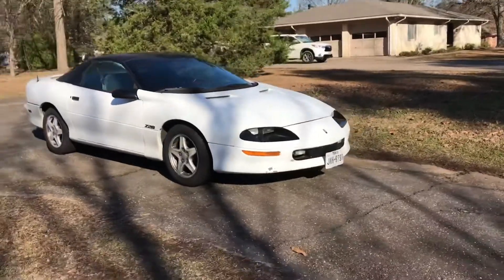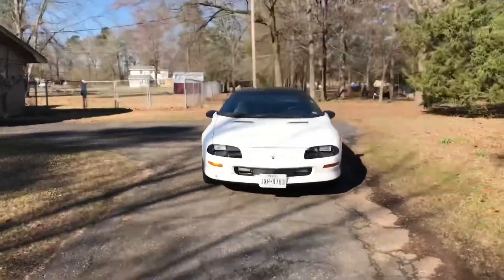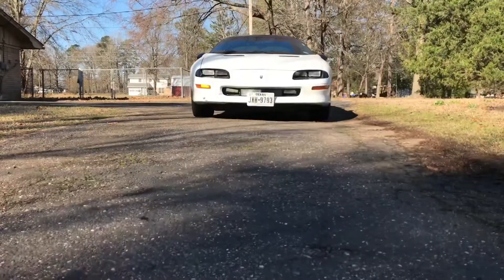Now the car looks really mean from the front at certain angles. Like head-on, if you look straight down, they look very, very nice.